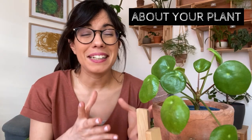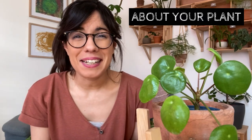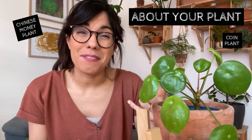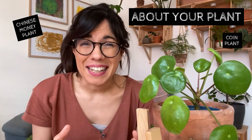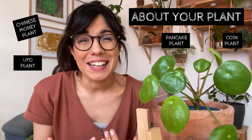Which takes me to the many common names that this plant has, including Chinese money plant, coin plant because the leaves look like coins, pancake plant, and UFO plant because the leaves can also look like UFOs.